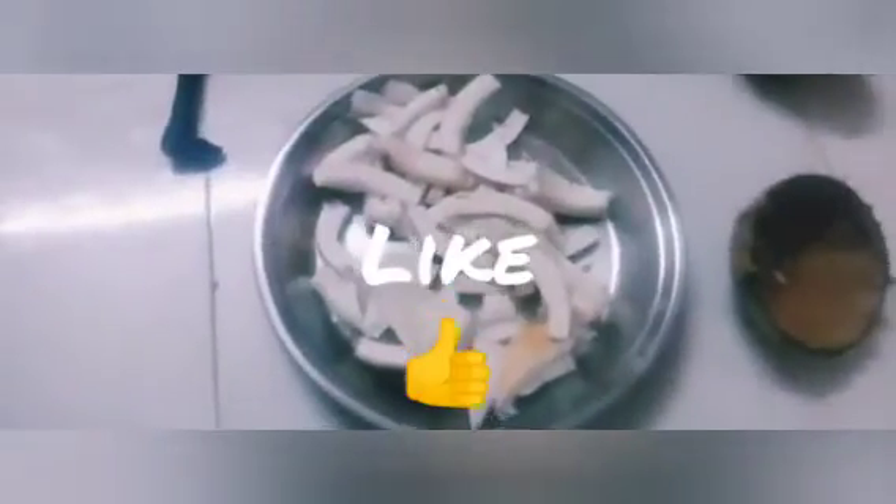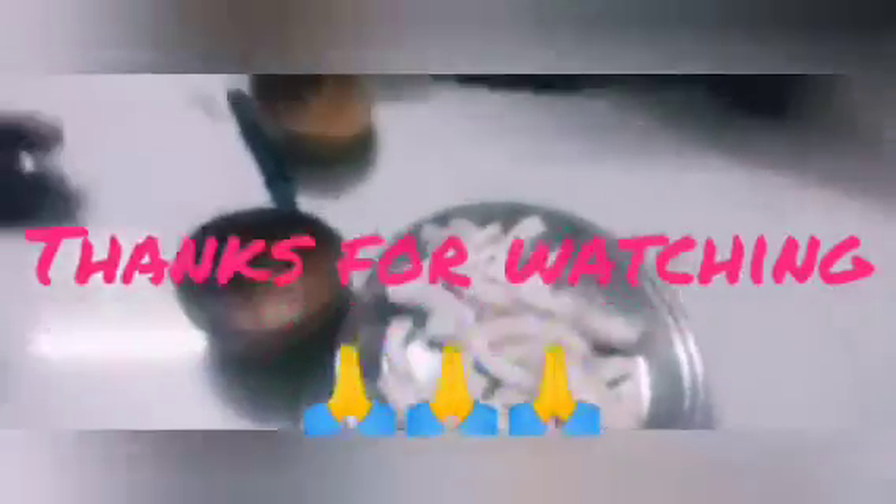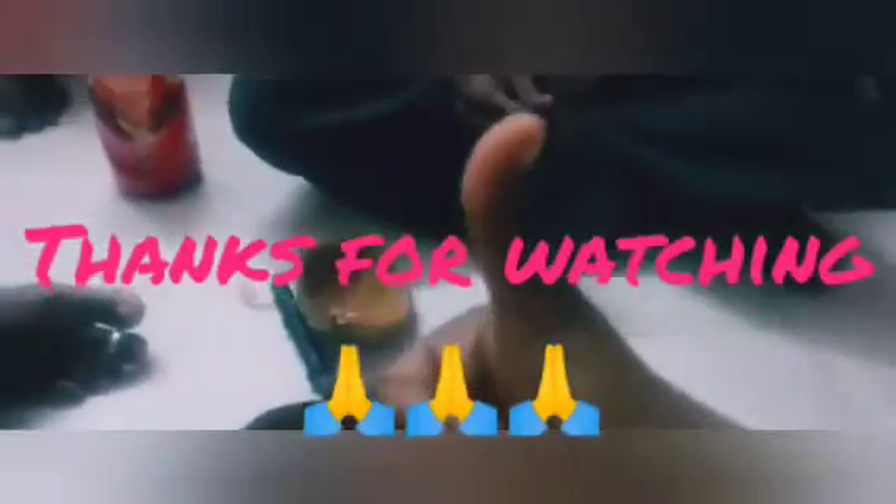Please like this video. If you want to subscribe to our channel, please try and subscribe. Thank you for watching. Bye Bye Guys!